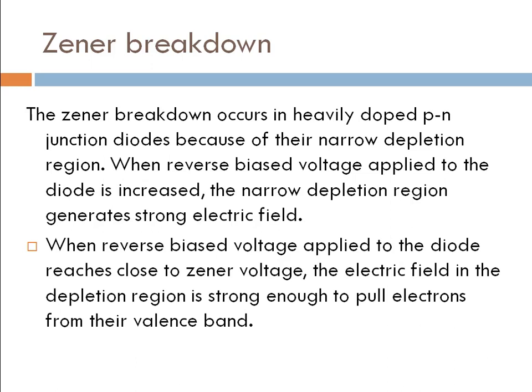Now, Zener breakdown. The Zener breakdown occurs in heavily doped PN junction diodes because of the narrow depletion region. As it reaches closer to the Zener voltage, the electric field in the depletion region is strong enough to pull electrons from their valence band. If you want to make notes, you can copy this.